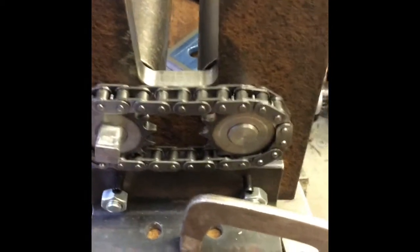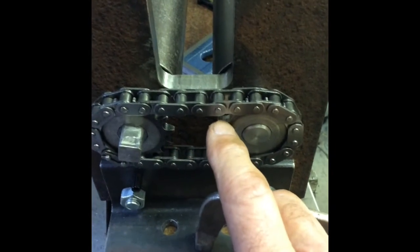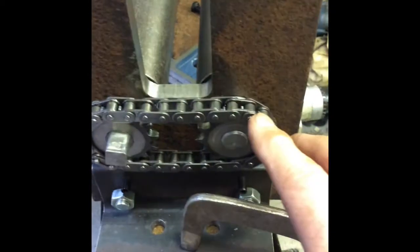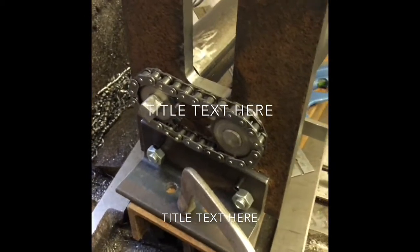I'm back again. I wasn't happy with the chain being slack like that, so I took it off. I had just a little tiny tight spot. You can just see the file marks there where I cleaned up each tooth, and now it's spinning beautifully. I've got a complete mesh right the way around the thing, which is what I wanted, so I'm really happy with that.